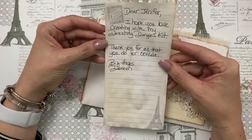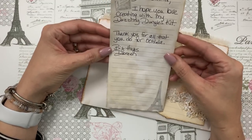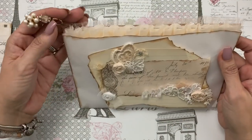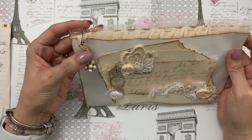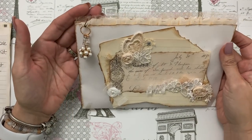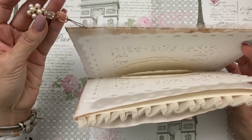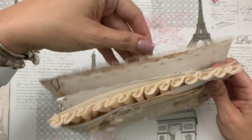It reads: 'Dear Jennifer, I hope you love creating with my Dazzling Dangles kit. Thank you for all that you do. Ooh la la! Big hugs, Doreen.' I just love that because it just makes me feel special. I'm very honored to work for Doreen. And look how pretty this little dangle is right here — I love it, it's on this really stiff tulle.